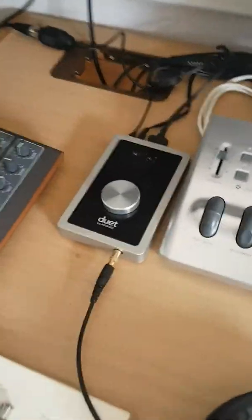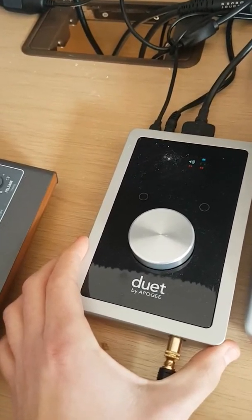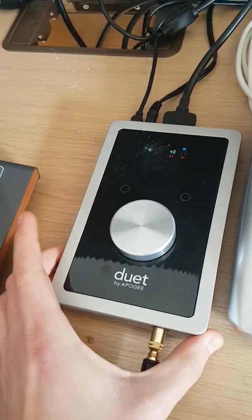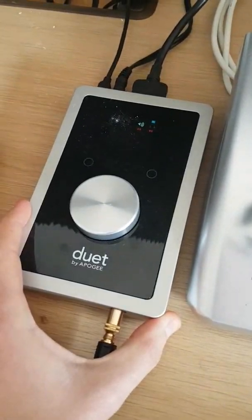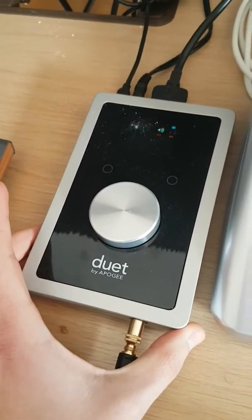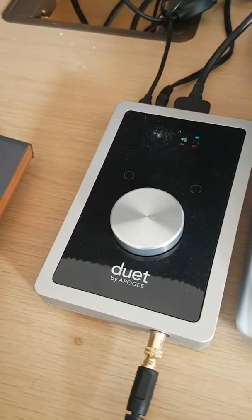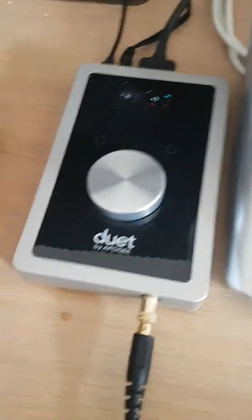I've also got the Apogee Duet sound card — I've had this for maybe three years now. Before it I was using my Pioneer mixer until I sold it to a club. The sound card is awesome; it really gets your speakers sounding to the next level and you can just hear so much more detail with it.